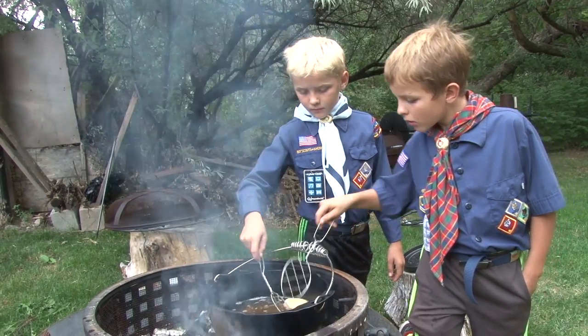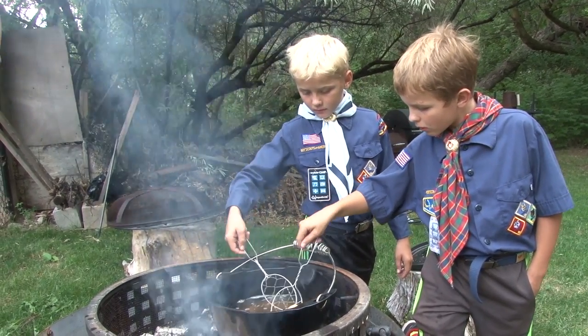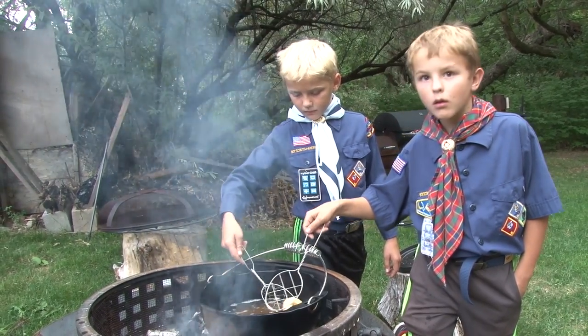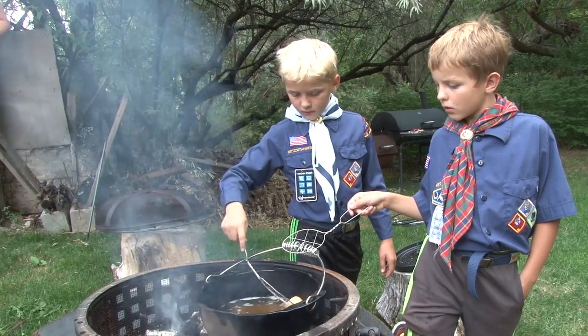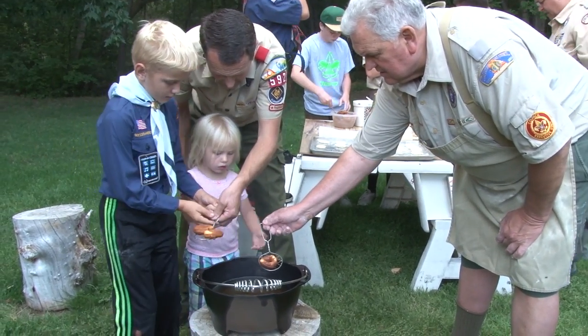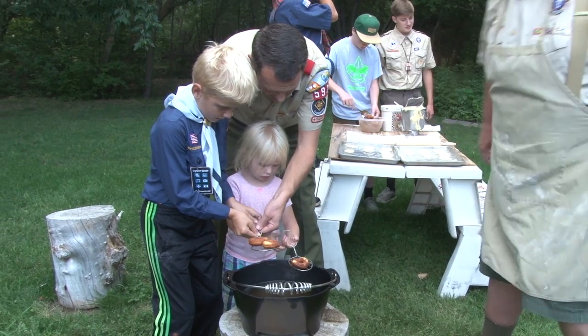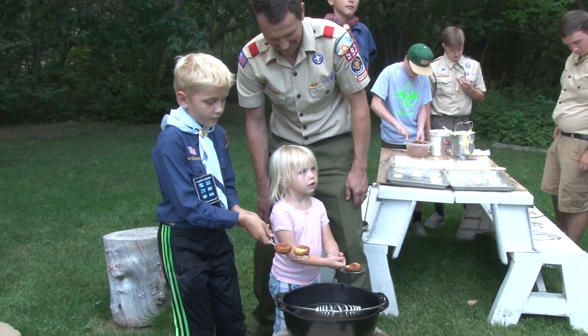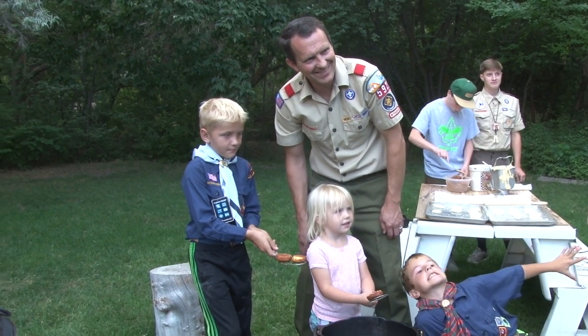I can remember as a young boy we would cook typically in tin foil and nine times out of ten it would probably be burnt. But as a kid, even if it's burnt to a crisp, that's something that you made on your own without any help or without your mom, and it's like the greatest feeling ever. So it's fun being able to be with these boys and cook all these fun things, even if sometimes it doesn't always turn out.